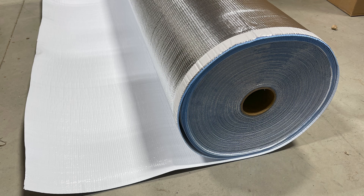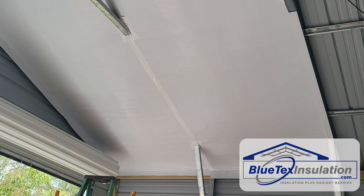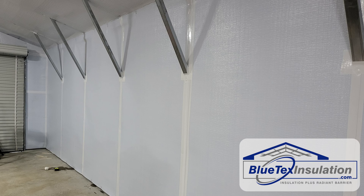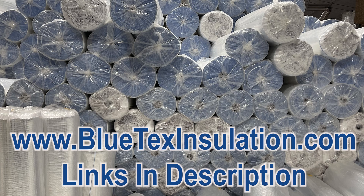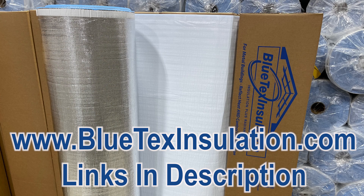In this video, I'm going to explain exactly how Blutex Insulation stops condensation inside your metal building. I want to encourage you to read the complete guide on BlutexInsulation.com about moisture in metal buildings. The links are in the description below.